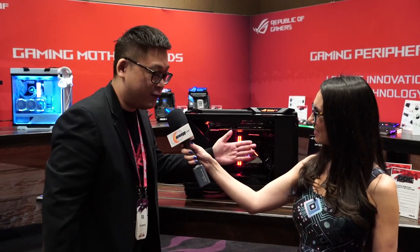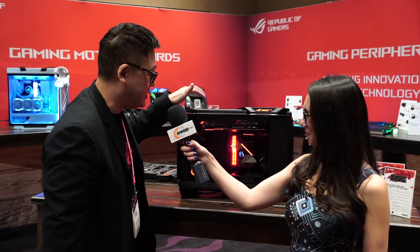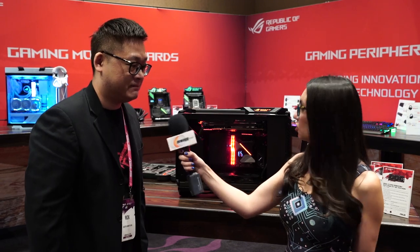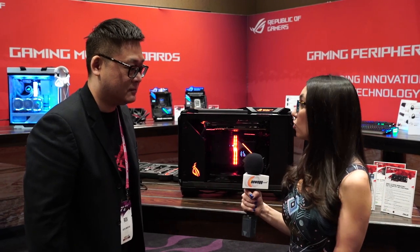You can see the motherboard face up a little bit, and you can also see the graphics card at the same time — it's very good for showcasing. Certainly better for the showcase, but also better for your cooling, correct?